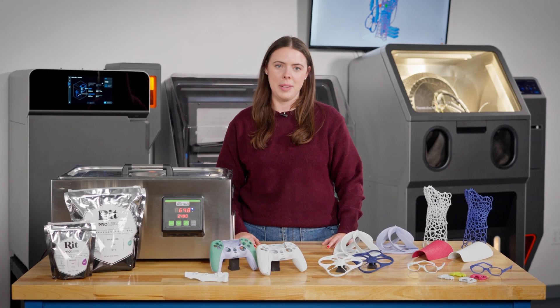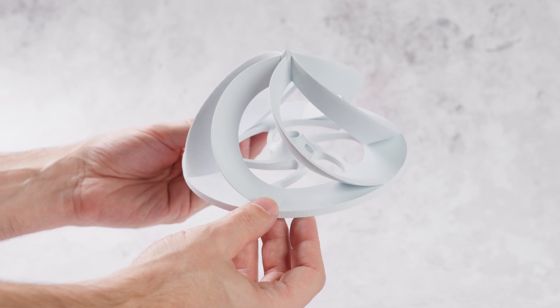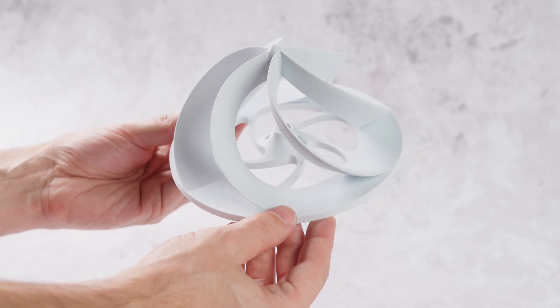Hi, I'm Kylie, a product manager at Formlabs, where we just released Nylon 12 White, our first ever white SLS powder for the Fuse series of 3D printers.